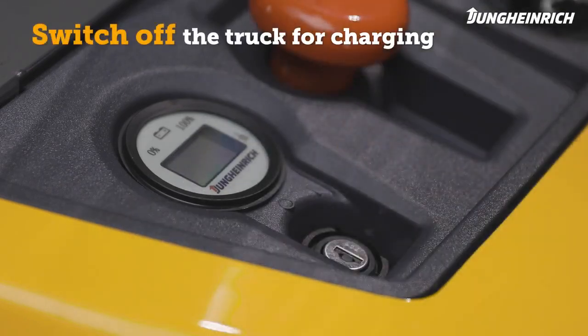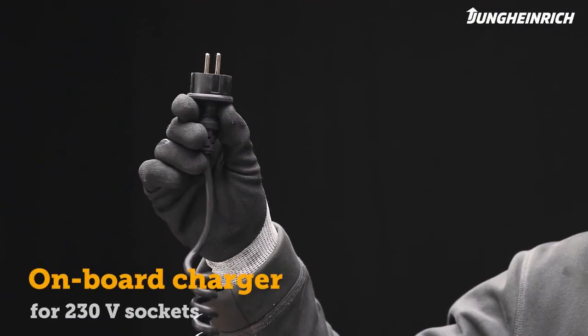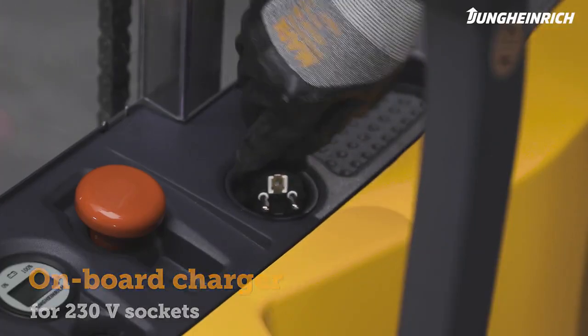To charge the maintenance-free battery, the truck must be completely switched off. The onboard charger allows the battery to be charged from any 230V main socket.